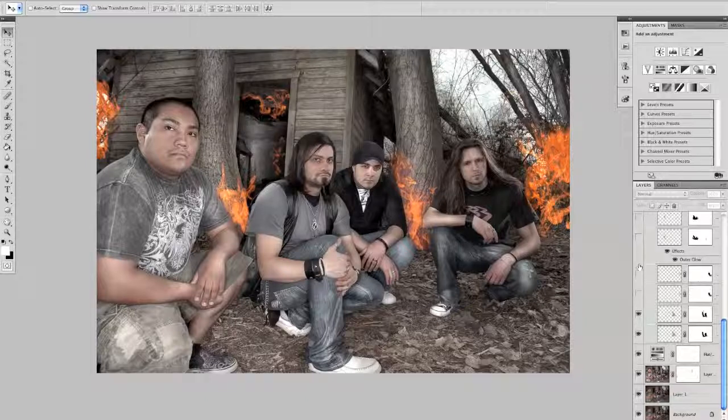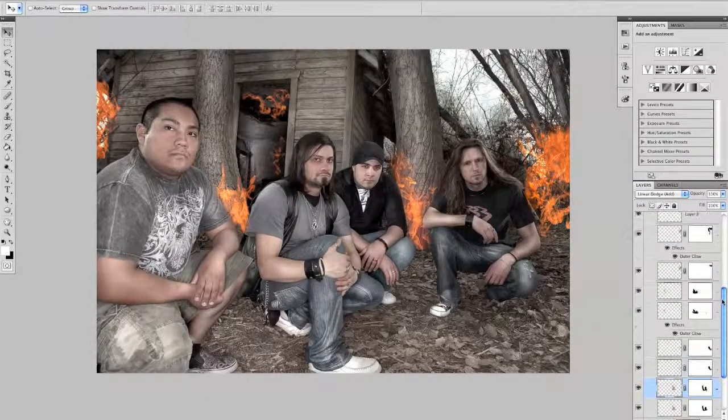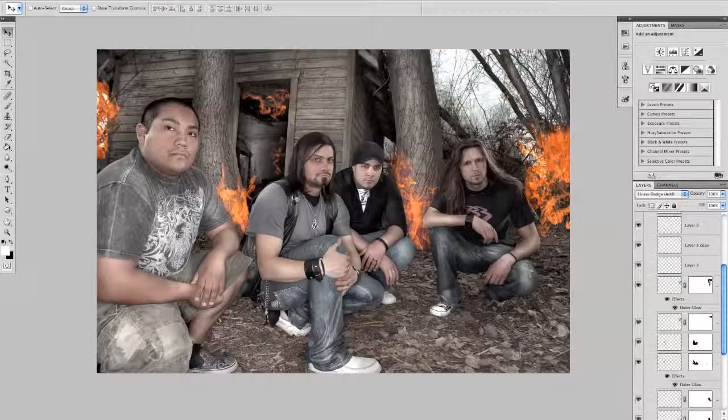So let's take some of these out here. If you start with this one right here by the tree, you've got the first layer — it's set to soft light. And then I duplicated that layer and changed the blend mode to linear dodge (add). So basically, it kind of just gives it this little extra pop. I just did that for all the bursts, all the layers, just around there.